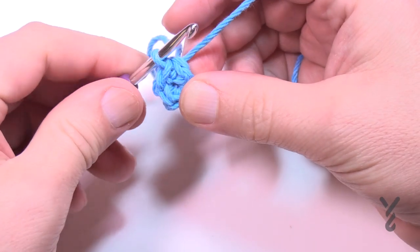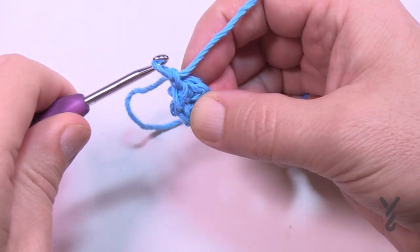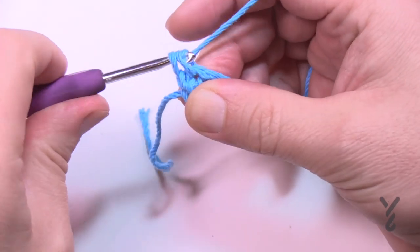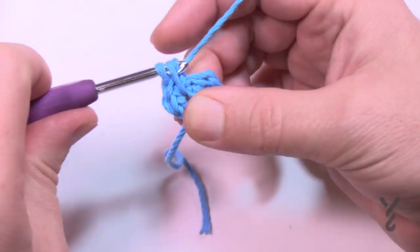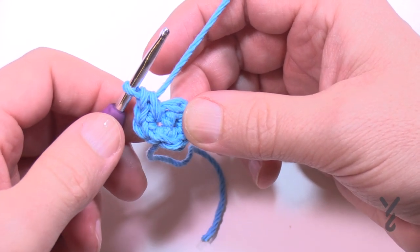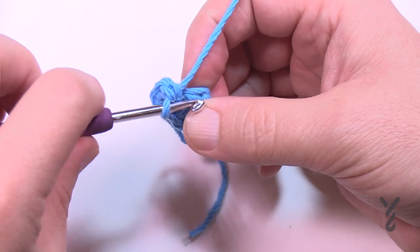Let's begin round number two. Chain up one, and then each of the four stitches is gonna have three single crochets in it. Apply 1, 2, and 3 then jump to the next one and do 1, 2, 3. You'll do all four of them like that, so you'll end up with 12 single crochets all the way around. Please do that for round number two.